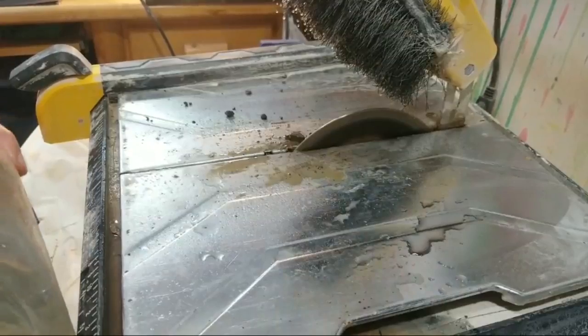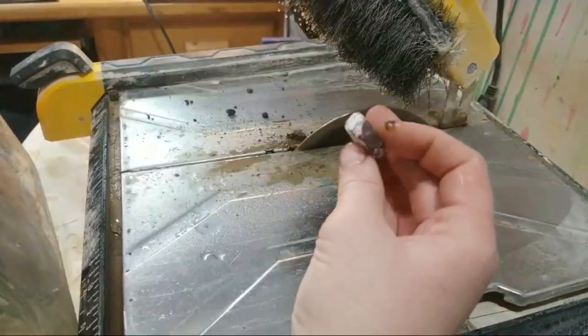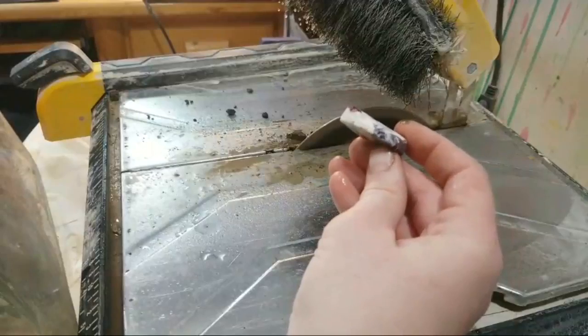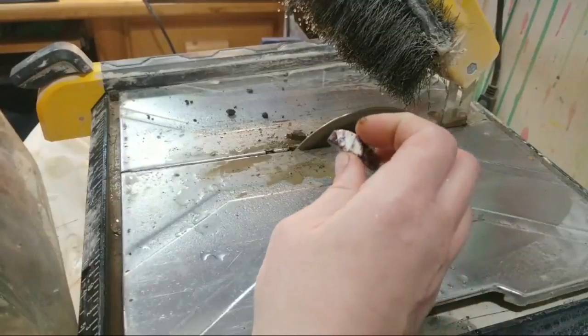Now to move on to this one — this one is very uneven. What I want to do first is try to even it out by going around. I can see that it's about that thin on this side, so I'm going to try and make it about that thin on this side as well.